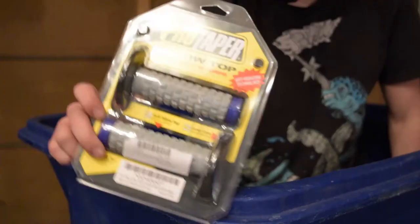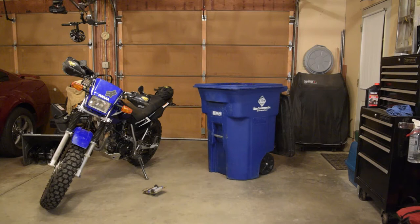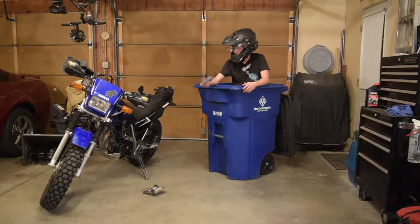Check it out! I've found some ProTaper pillow top grips — they haven't even been opened yet. Why would someone throw these away? I even found some grip donuts, and they haven't been opened either. That's pretty cool.